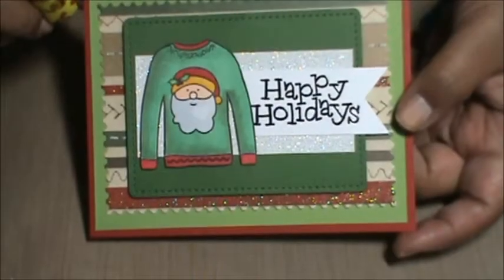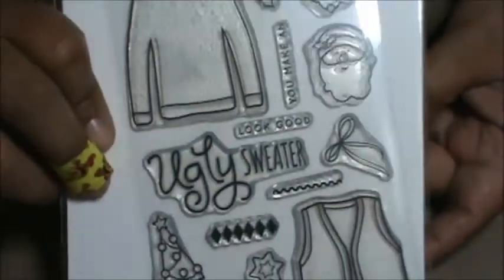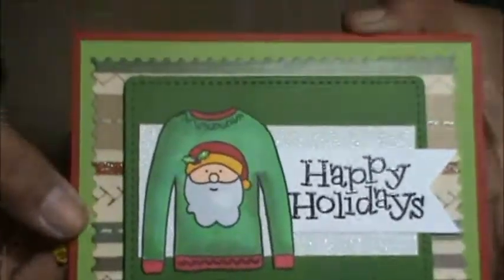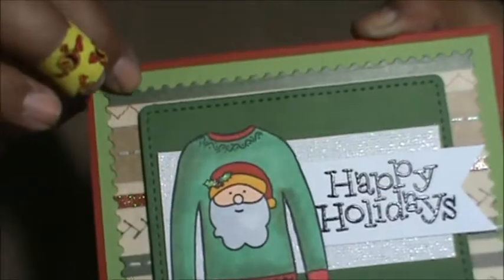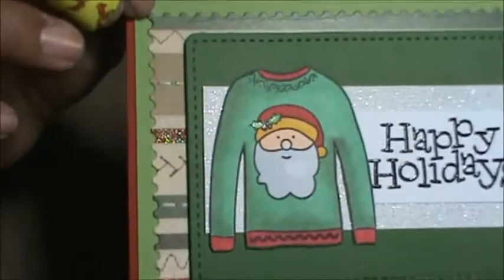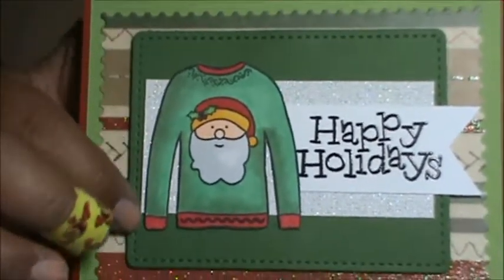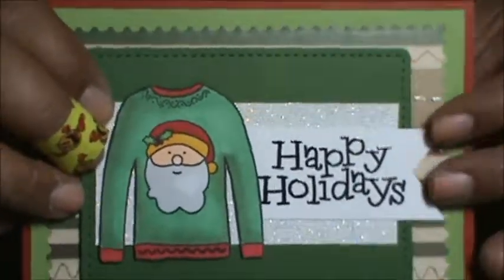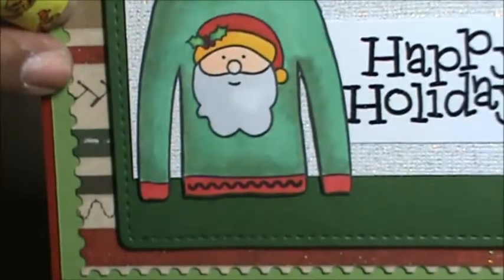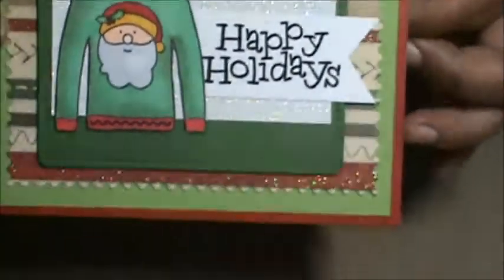Here's a card I made using the Simon Says Stamp ugly sweater stamp set. I cut it out using the die. It's just a simple card — I just layered a bunch of paper. I layered some green, and then this die that I used to cut is from My Favorite Things. Then I layered more green paper and some of that white paper I used for the snowman in the previous card. And then I Copic colored this sweater. Inside is plain.